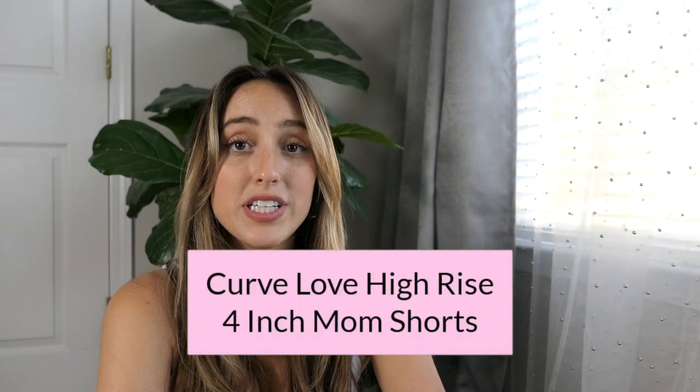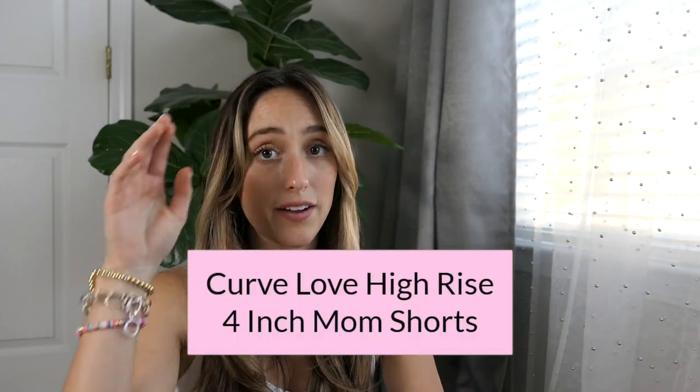These white shorts are the same ones from the beginning of the video but in size 24. These are the Curve Love High Rise 4-inch Mom Shorts, size 24, and I sized up to 25 — they fit much better. These still fit really well but I want some extra room because I cannot stand tight shorts in the heat of summer. I have to have the 4-inch legs because otherwise everyone can see everything.